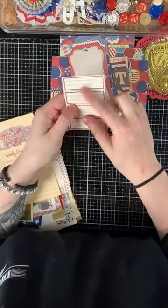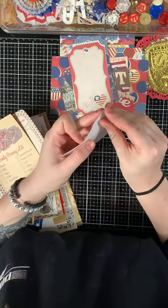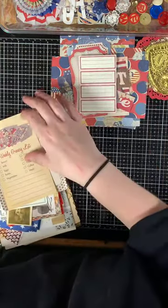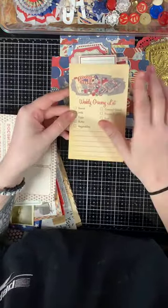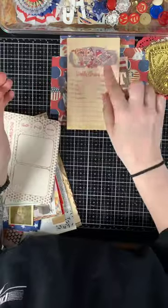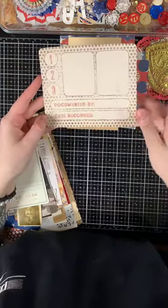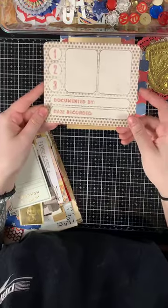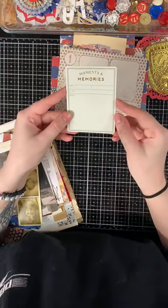There's also wallpaper-material labels that are scored to be torn and are adhesive, so you can write on them. Then there's a weekly grocery list printed piece with patriotic colors and stripes. There's printed ephemera — not authentic — a large journaling piece that says 'One, Two, Three' with two places to journal, and a piece with gold foiling that says 'Moments and Memories.'